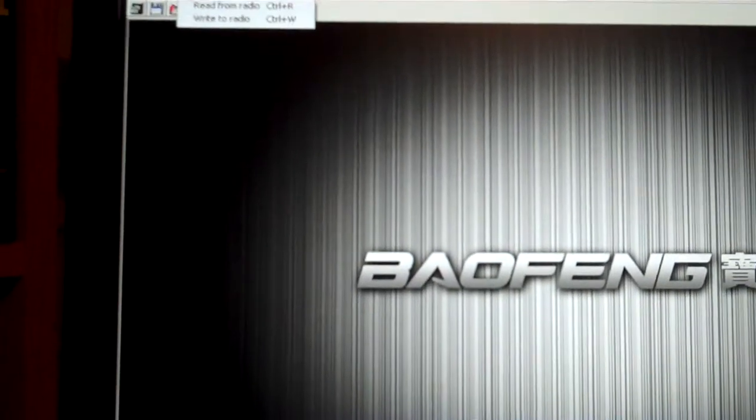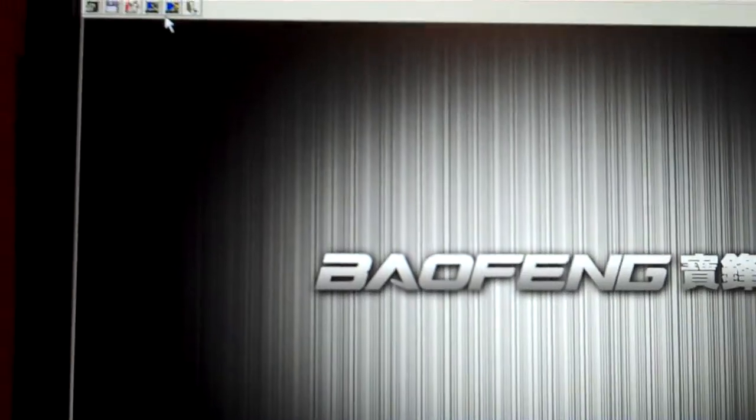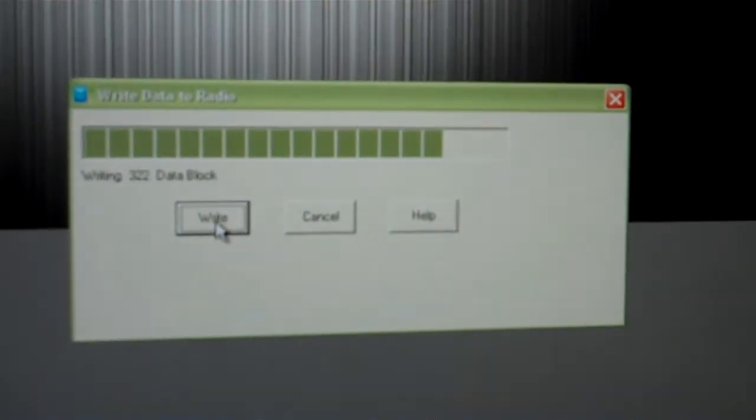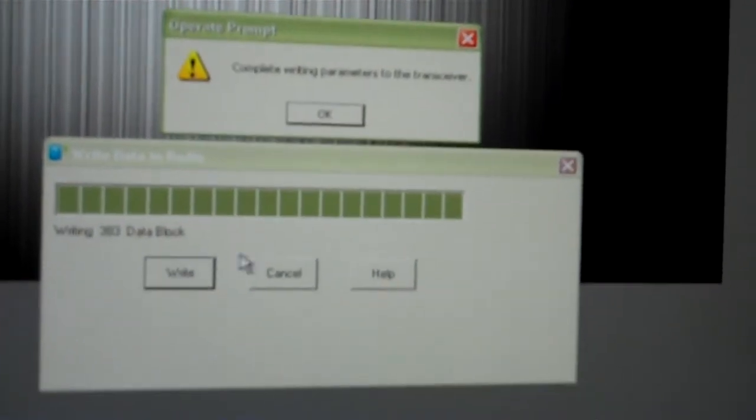It's already been written to the radio, but we'll write it again so you can see it. Go to Program, Write to Radio, and write. The light will flash green when writing and red when reading. Once it says 'Complete writing parameters to the transceiver,' click OK. Then turn the radio off and pull out the cable, and close the door.